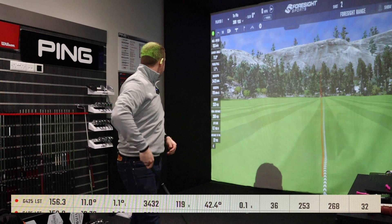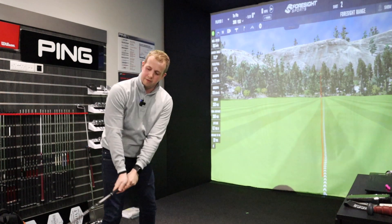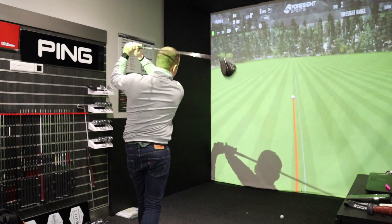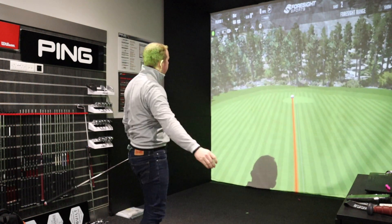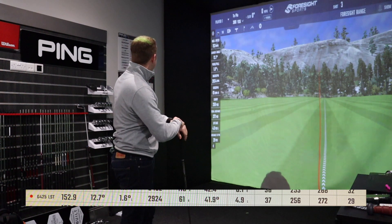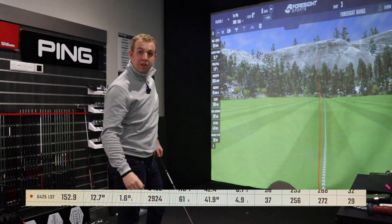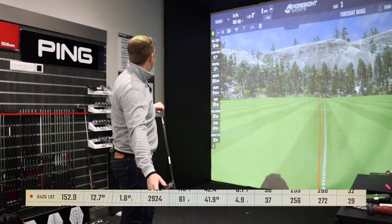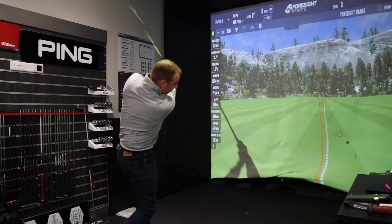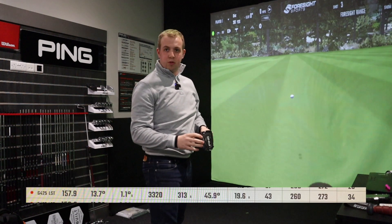That's a pretty good shot, straight down the line. First shot data: 3,400 backspin, 11-degree launch angle, 253 carry, 268 total distance, and 156 mph ball speed. It's a very loud noise off that face — Ping do make some loud-sounding drivers. Second shot was a good swing and similar landing spot around 250-256, 2.9k backspin, 12.7-degree launch, and 153 mph ball speed — a much better strike with slightly lower spin giving a bit more distance.